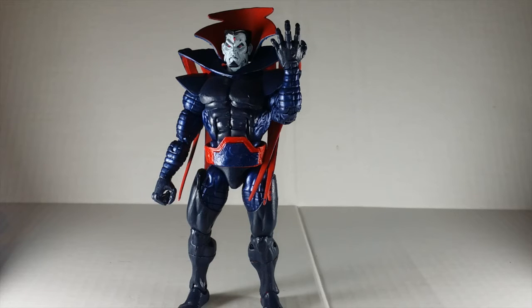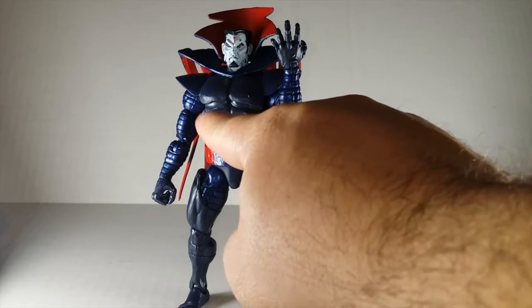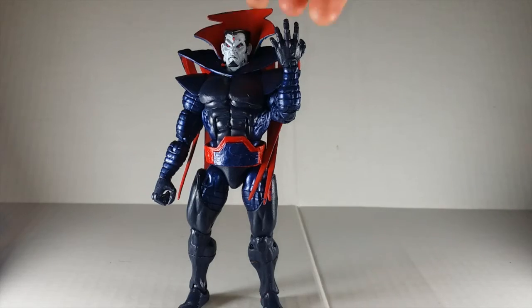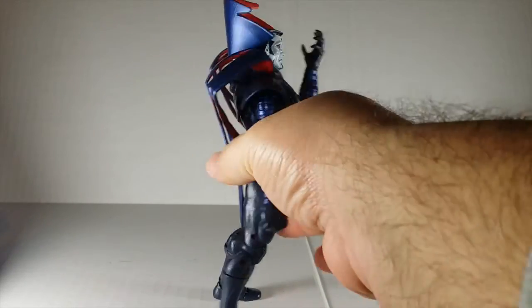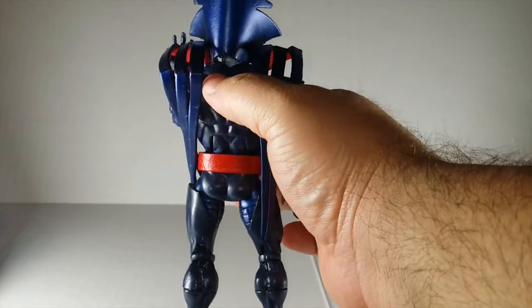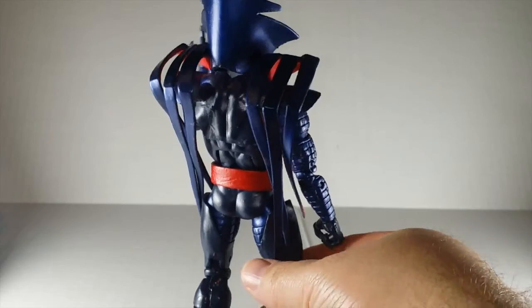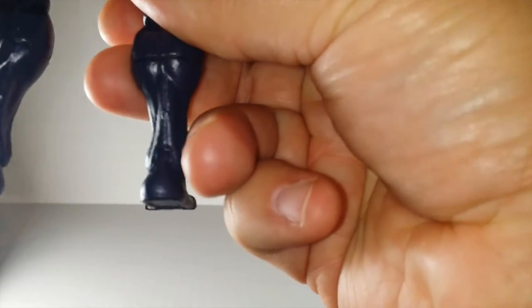The figure is not completely done — I still have to make the diamond for the chest, which I'm going to do separate. And I'm looking for another Mr. Sinister figure, or just the cape, because I want to add the cape to the back of the armor right here so it can drape down. Once that happens, he'll be 100% complete.